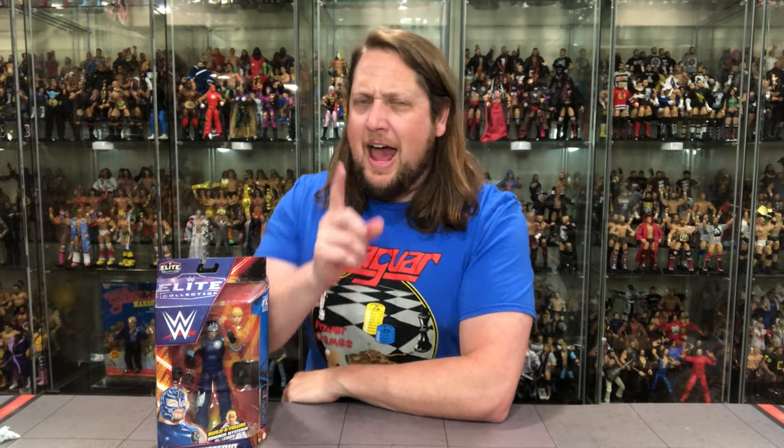Hey on the channel, we've got a custody dispute and Dominic's life hangs in the balance with Summerslam Mattel Elite Rey Mysterio.